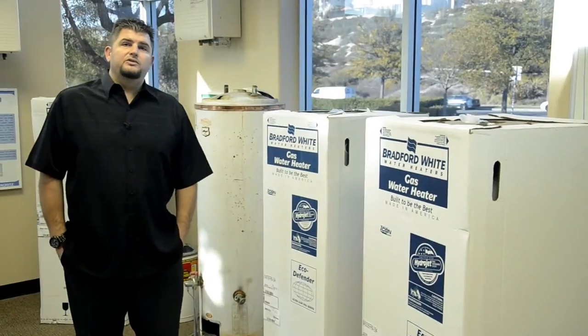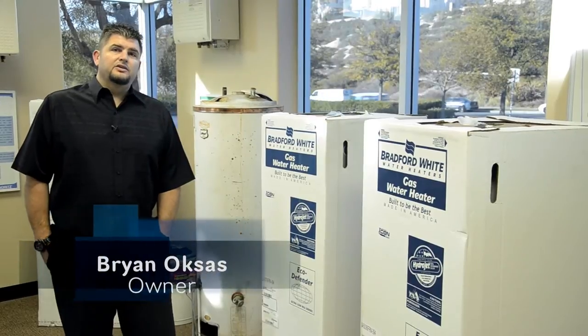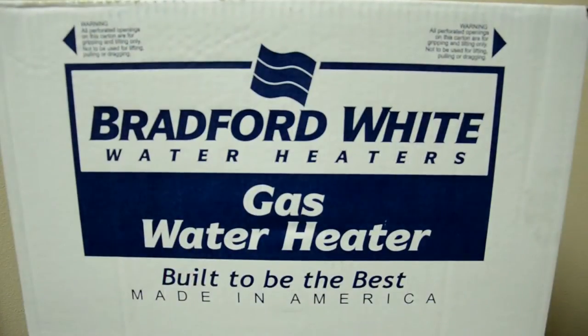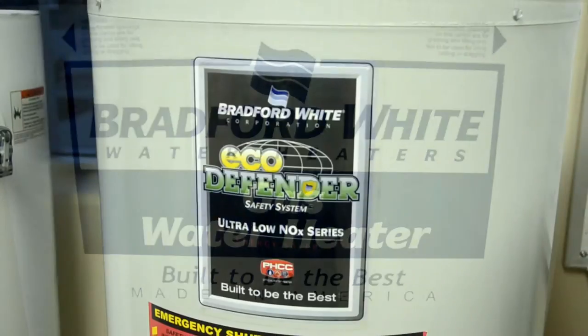Here at Payless Water Heaters, all we use is Bradford White Water Heaters. They're one of the best water heaters on the market. They're made in America — they've been made here since 1881.